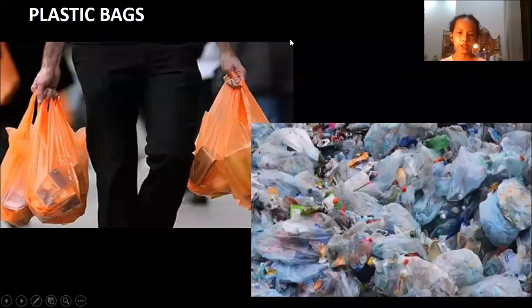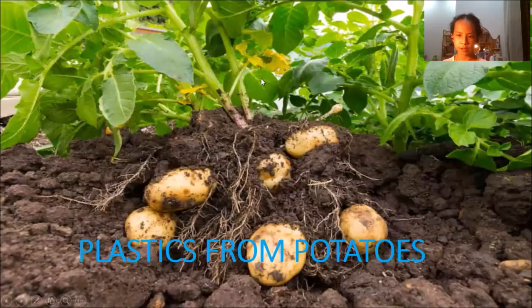Hi everyone! You know that plastic parts pollute the environment a lot, so I really want to generate pure plastic to replace inorganic plastic. Now, I will show you the procedure to make pure plastic from potatoes.